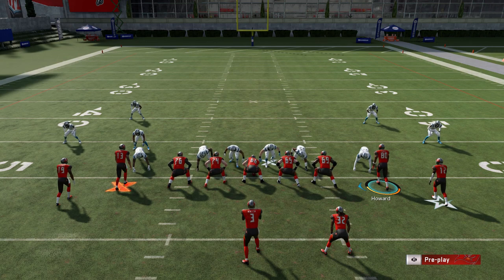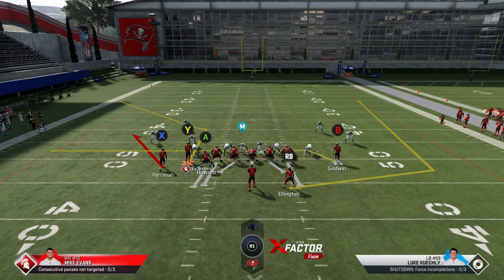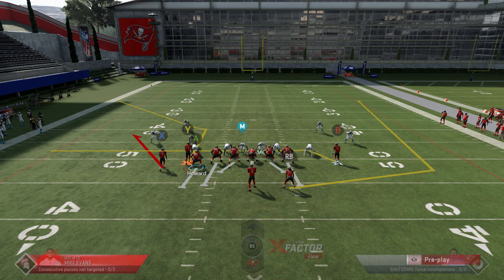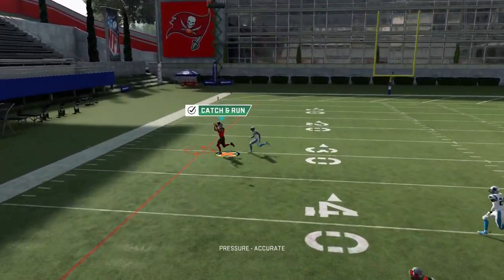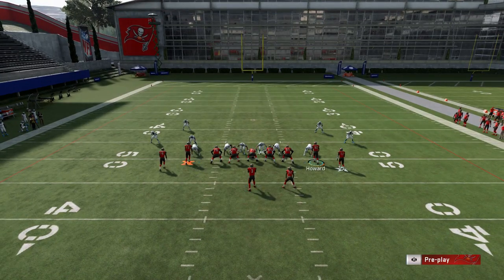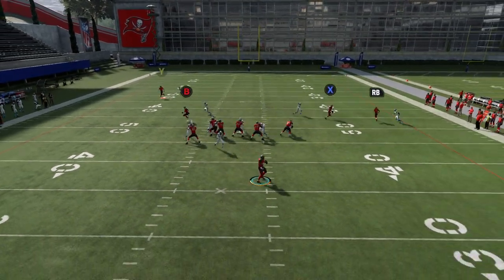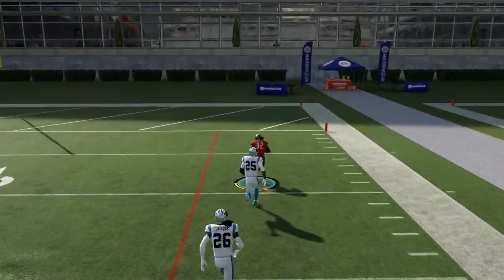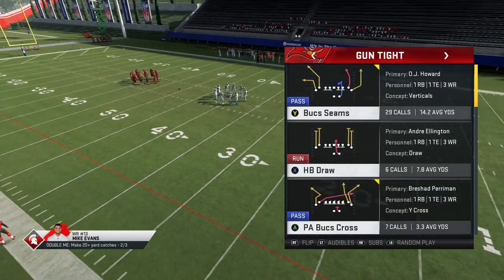The last defense I'm going to show this against is a man blitz since that's one of the most popular defenses people run. If you want to put the tight end as a blocker, you can't do it until you motion him across — once you motion him across now you have a sixth blocker. The reason I'm blocking him and not the running back is because the running back is the route. As long as they're not blitzing seven, leave the running back doing his wheel route and you're going to have a home run.